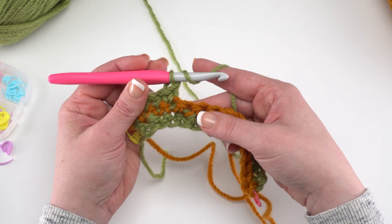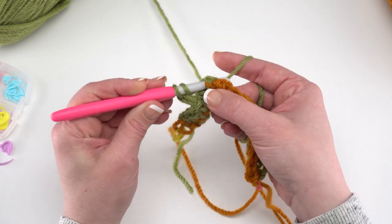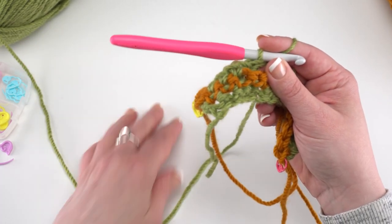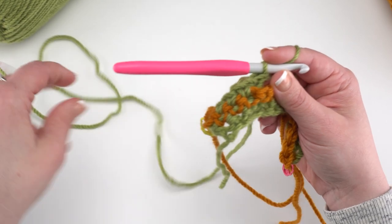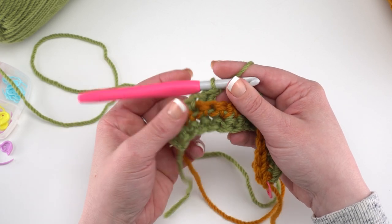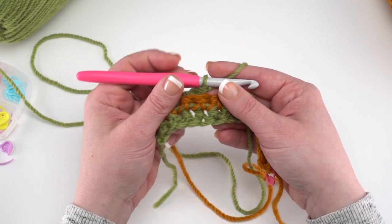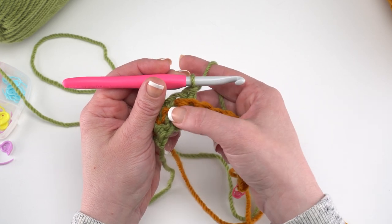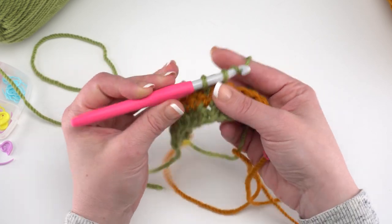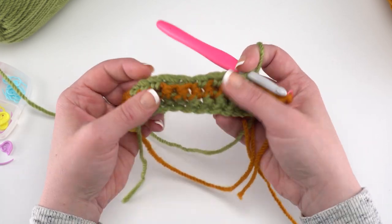Then begin the asterisk repeat section: single crochet in the next four stitches. We skip those two stitches where we worked the post stitches — we don't want to add any stitches; every row should have the same count. Skip those two, then single crochet in the next four: 1, 2, 3, and 4. Then back post double crochet around the next two stitches two rows below. Continue that repeat until just three stitches remain.